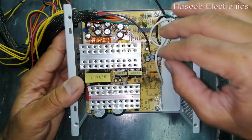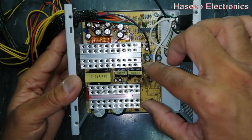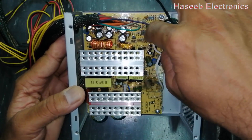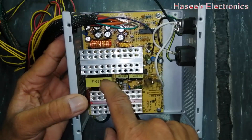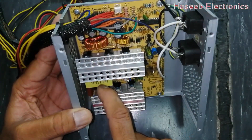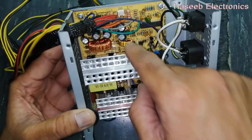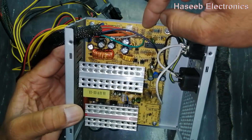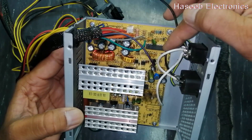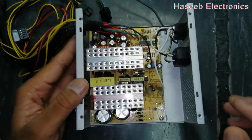The power supply is divided into different portions: input rectifier circuit, standby circuit, PWM section, power supply modulator, power transistors and switching circuits, power transformer, output rectifier circuit, and filter circuit. From the output filter, the same lines are returned back to the voltage supervisor, which keeps monitoring the function of this ATX.